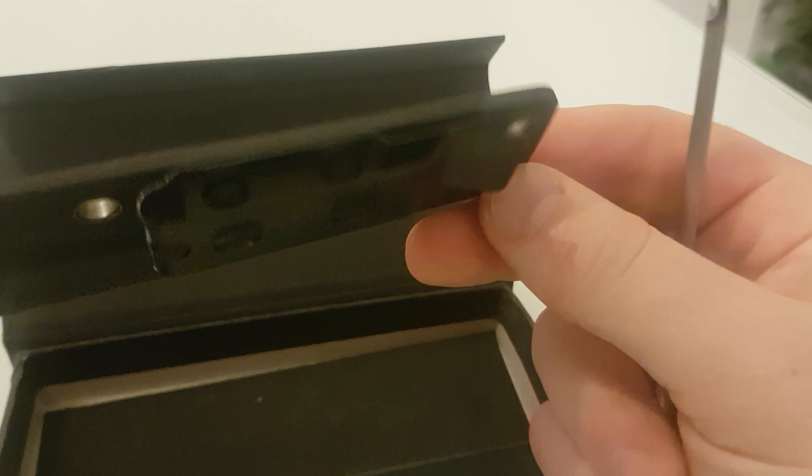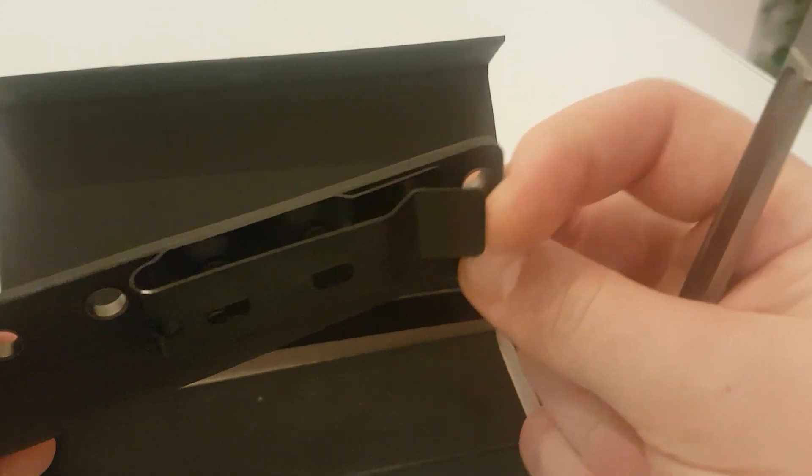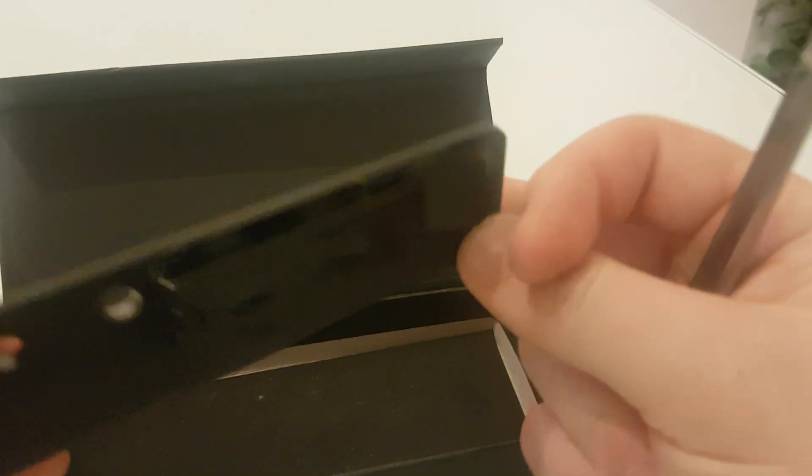Here's the clip. Now, the other Bastinelli clone I got, that clip was weak. This one, as you can hear, is quite strong.